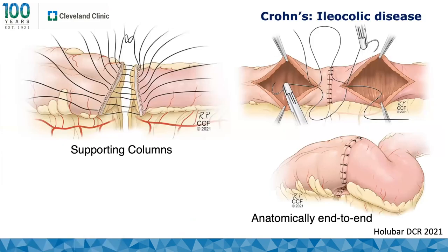The first step in constructing the Kono-S is building the supporting column — stapling the two ends of the bowel transversely to the mesentery at a right angle, then sewing them together. This provides a platform for the second step: constructing a back wall above the supporting columns, then making five to seven centimeter enterotomies or colotomies and sewing side-to-side. The result is anatomically more of an end-to-end, although technically a side-to-side configuration.